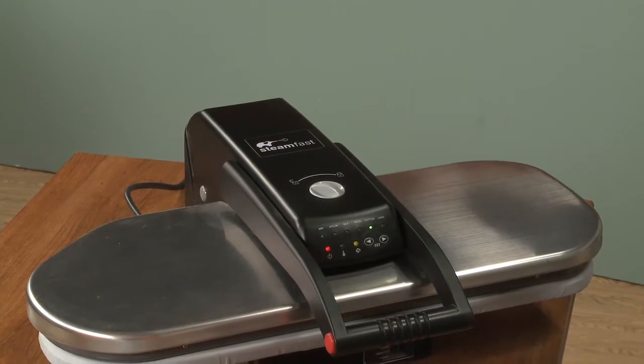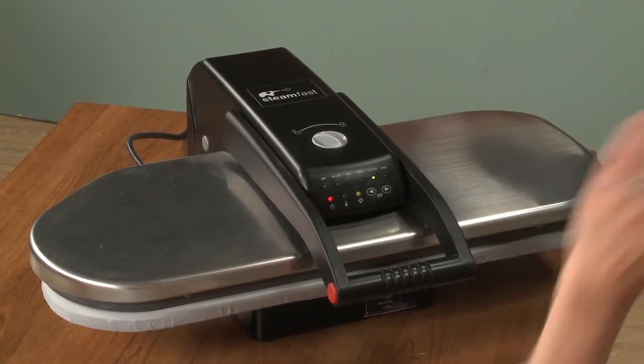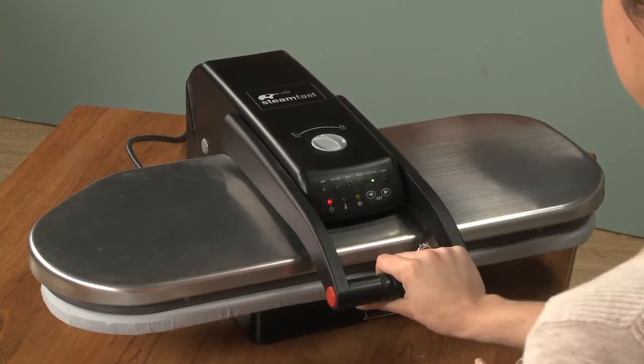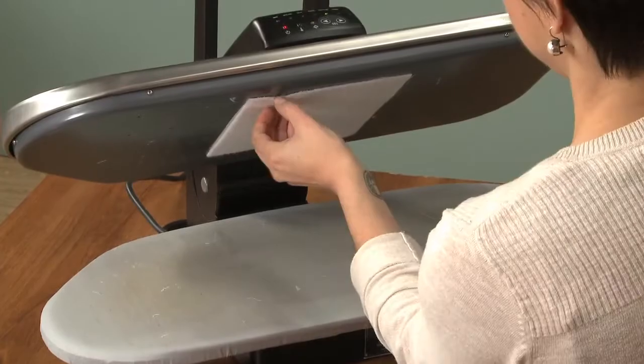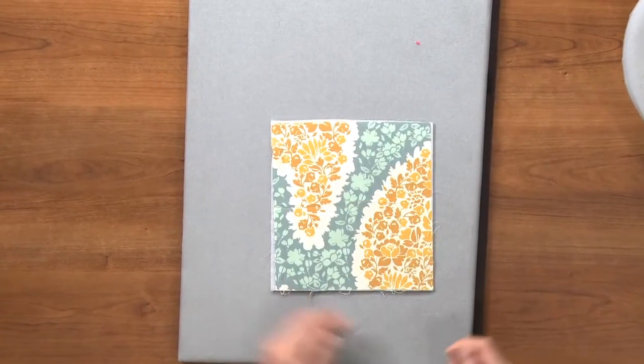Go ahead and put it under there. In about 10 seconds it will fuse the whole entire thing for you — both layers at the same time. And voila, all of the layers are done at the same time.